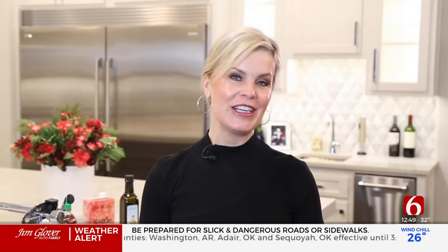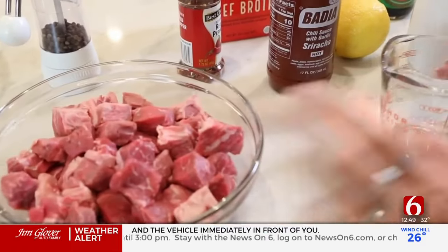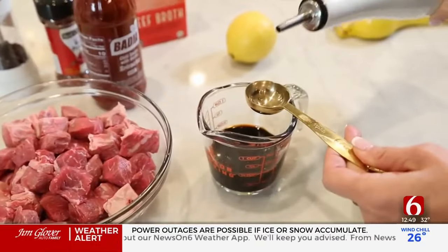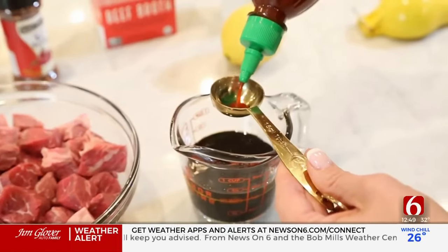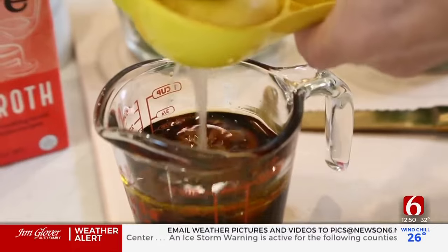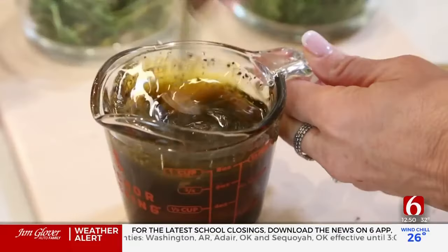Let's get in the kitchen and get cooking. I have a pound and a half of top sirloin steak that I've just cubed, set aside in a bowl. Now I'll make the marinade — I'm going to pour a half a cup of soy sauce, two tablespoons of olive oil, two tablespoons of hot sauce — I'm using sriracha — the juice of one lemon, and some fresh cracked black pepper.